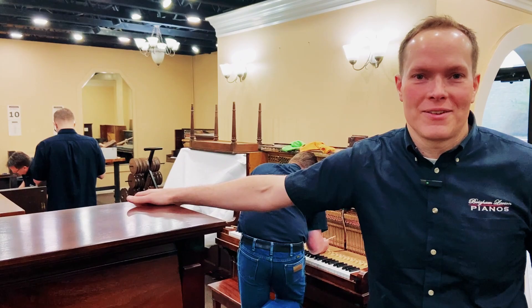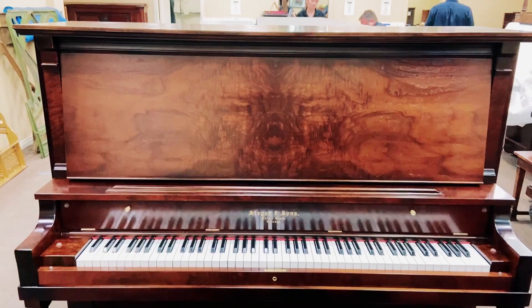I'm Brigham Larson with Brigham Larson Pianos. This piano — we just finished with it and it turned out just awesome. This beautiful old stager.